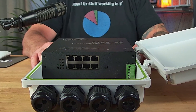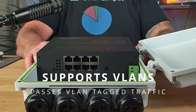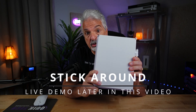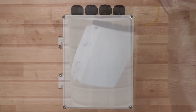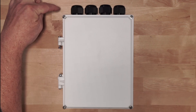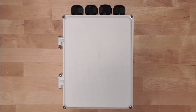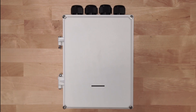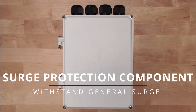It's totally plug-and-play and capable of passing VLAN tag traffic — yes, you heard me correctly, it can pass VLAN tag traffic. This switch is also IP67 weather-resistant, with weatherproof boots along the bottom. It's IK10 vandal resistant, and it has surge protection built in that can withstand general surge.